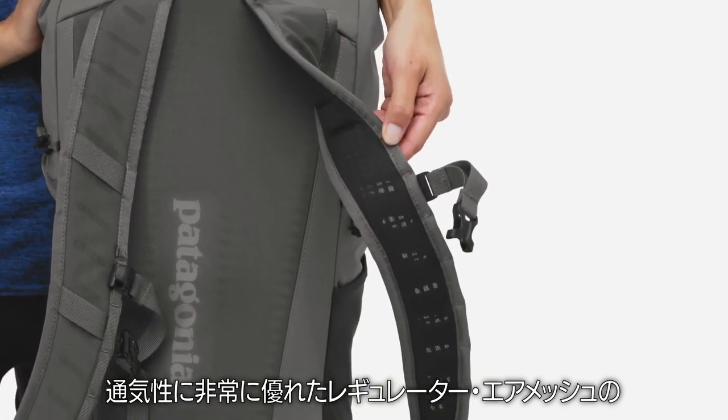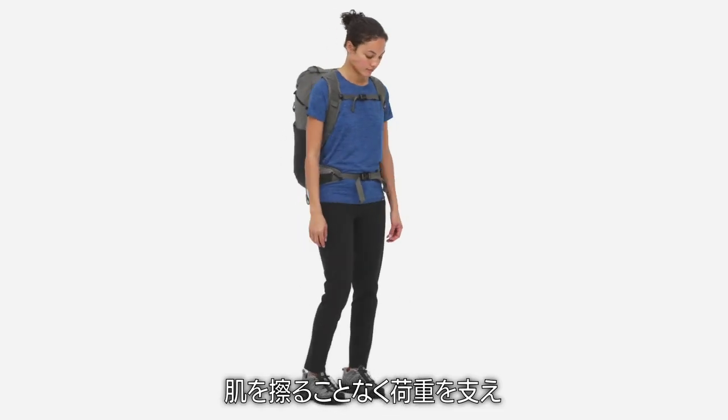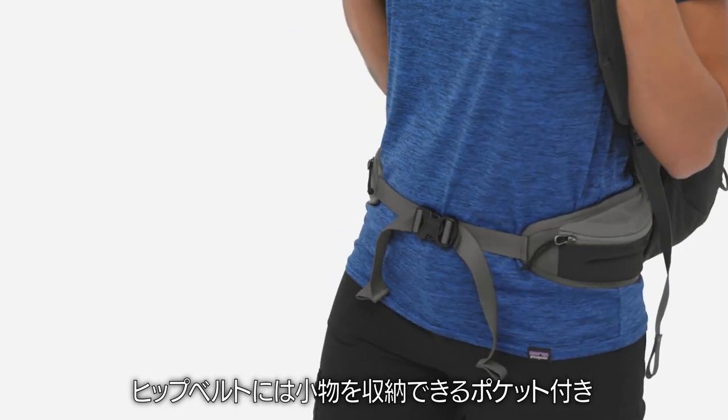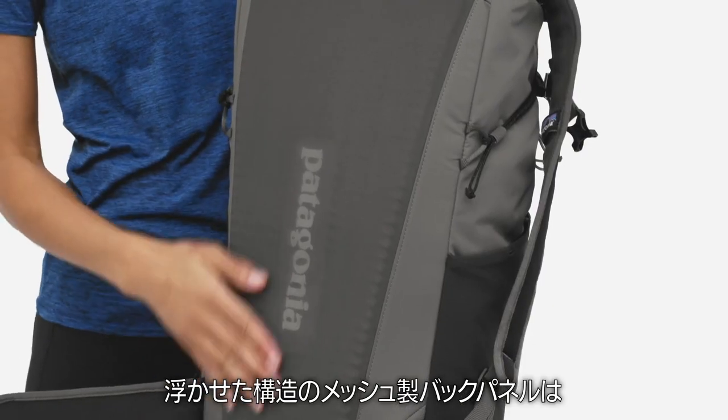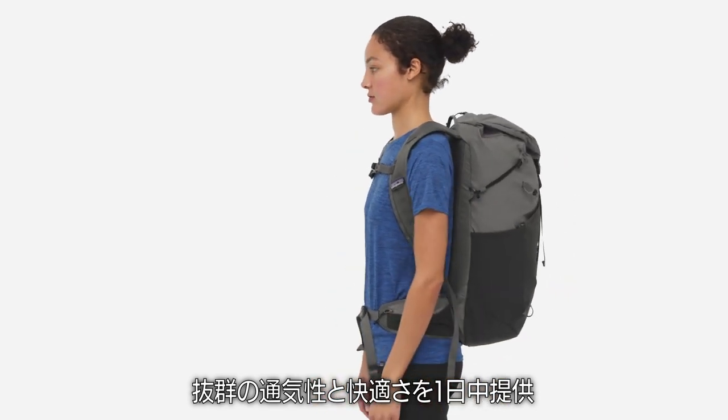Highly breathable regulator air mesh shoulder and hip straps keep the load supported without chafing, and the hip belt has pockets for small items. Suspended mesh back panel construction provides excellent airflow and all-day comfort.